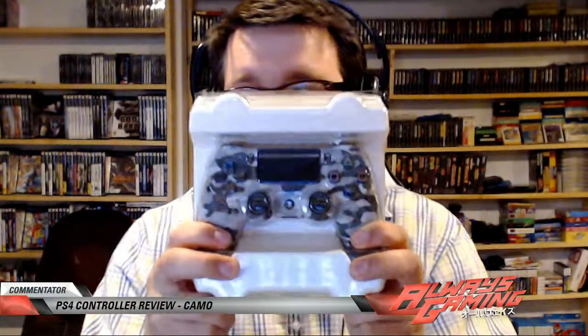Now you have this, which is just your standard controller. Let's open this up. So obviously the back is not camo — first things first, the back is not camo. Let's compare it to the normal one: matte finish versus the normal one which is a gloss finish. So this camo has a nice matte finish if you're into that, and the buttons are all there, everything's good.